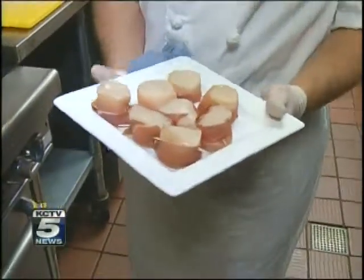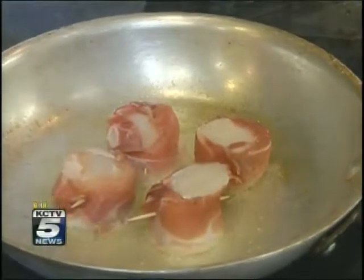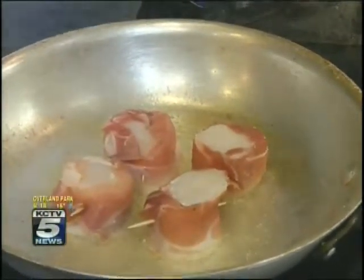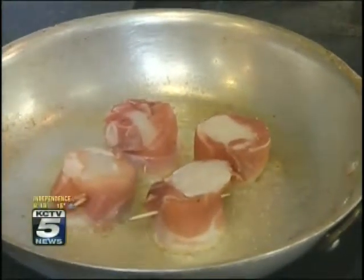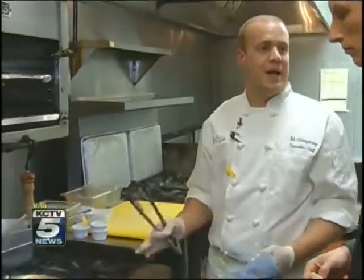These are the diver's sea scallops. They've already been wrapped with a toothpick and prosciutto. You want to let them set — you don't want to mess with scallops too much. If you keep moving them around, you're not going to let that crust form. So once we get a good sear on one side, we can just flip them to the other side and finish them off.